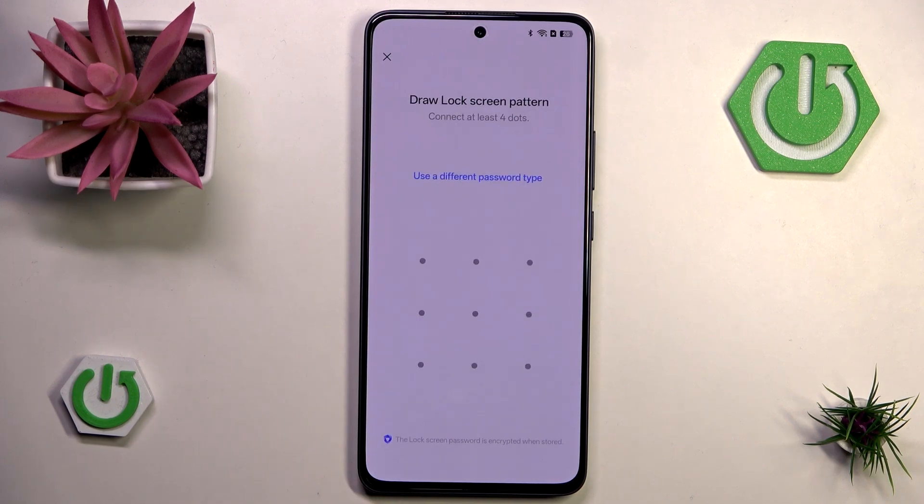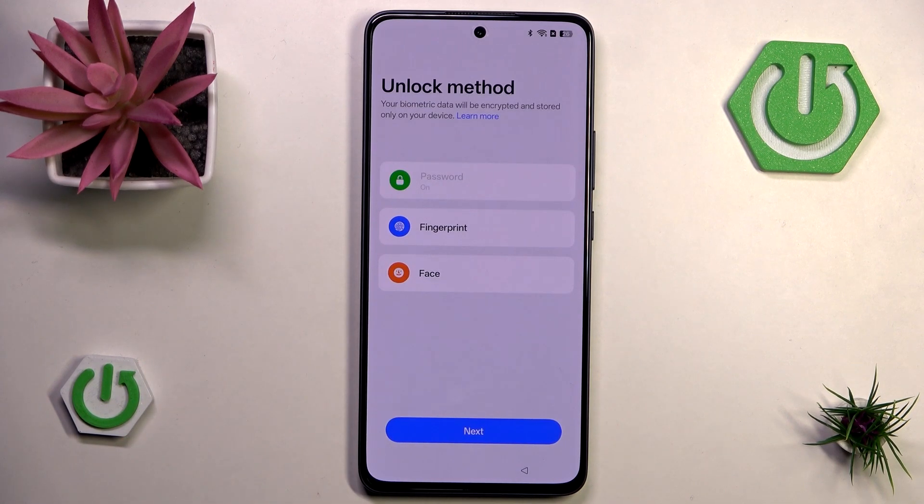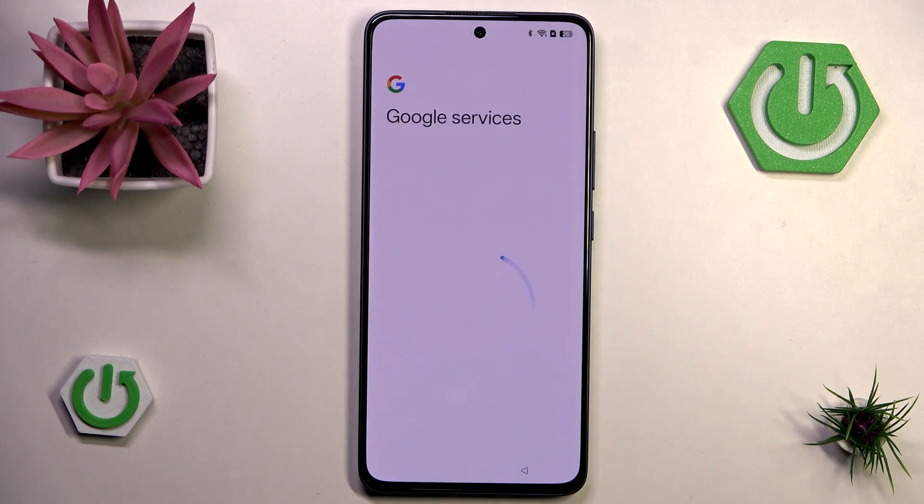Now let's draw our pattern. I'll go for a simple L shape, though of course you can choose whatever pattern or password type you want. Let's hit next.